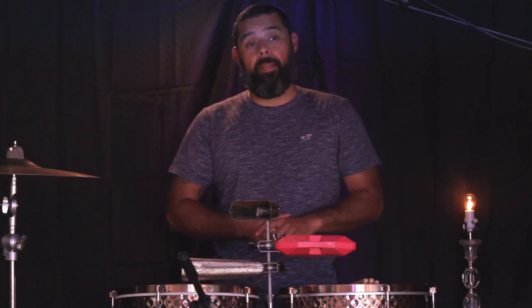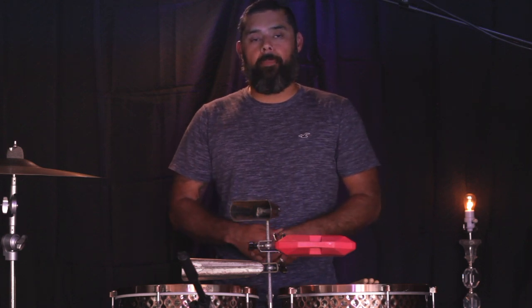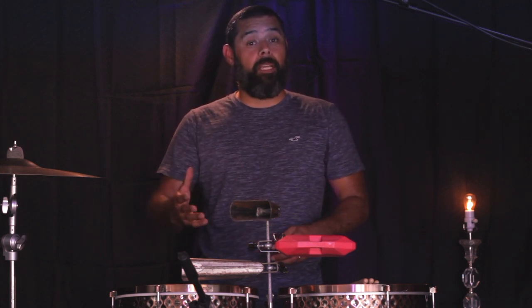So, there you have it. That's how I build my percussion parts when I'm doing it for my own projects or when somebody calls me up and they want me to play the entire percussion part. But like I said at the very beginning in the first video, it doesn't matter whether you're playing it for somebody else or playing with other people — the approach is the same. You always want to be mindful of other percussionists playing parts in your tune so you have space for them.